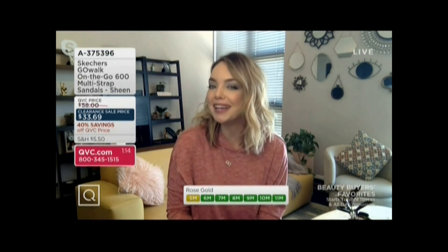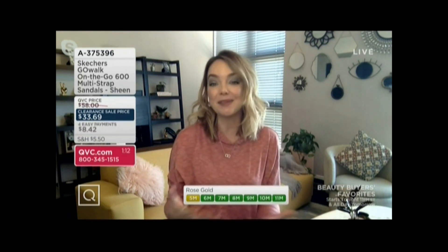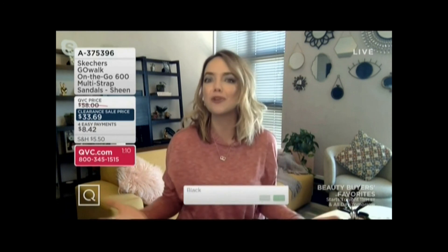It's such a beautiful looking upper too with that little bit of shine. You can have fun styling these with maxi dresses, skirts, and shorts. Absolutely — dresses. I love it with dresses.